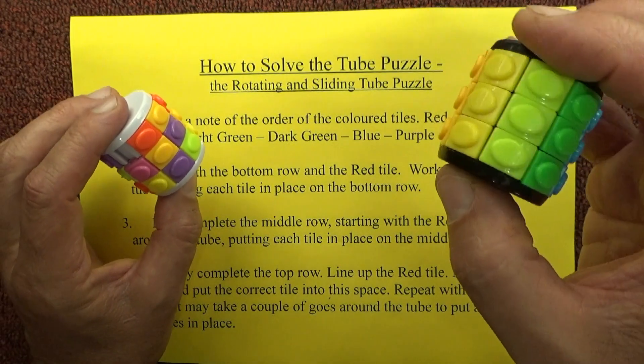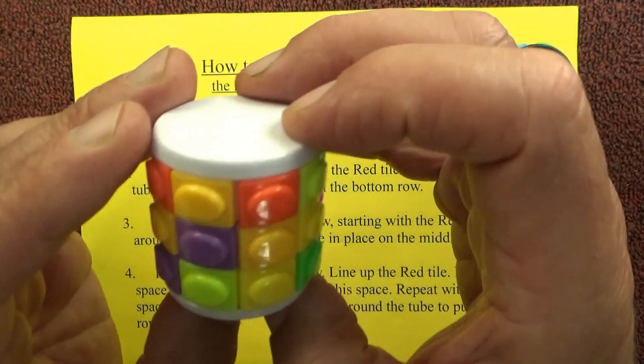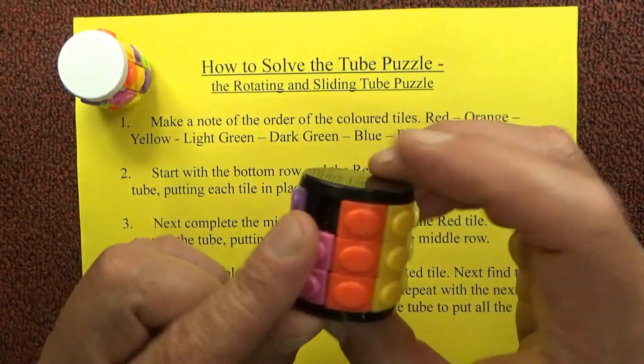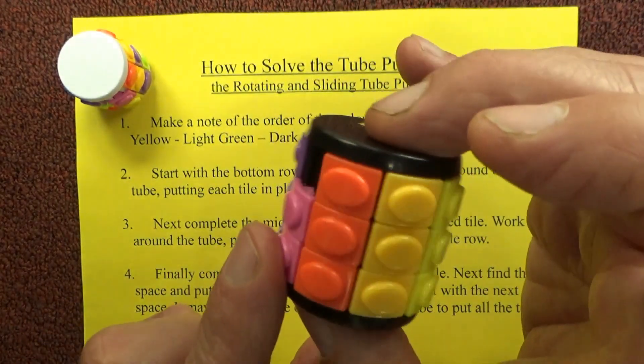I've got one in the right hand that's already been completed, and then I've got one in my left hand which is the one I'm going to show you how to solve today. The first thing is you just need to make a note of the order of the colors of the tiles as it goes around the tube.